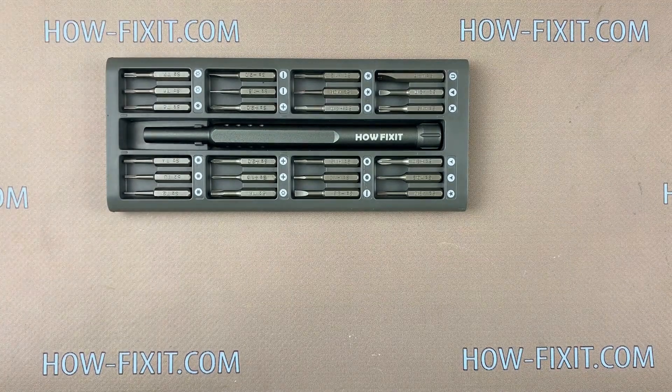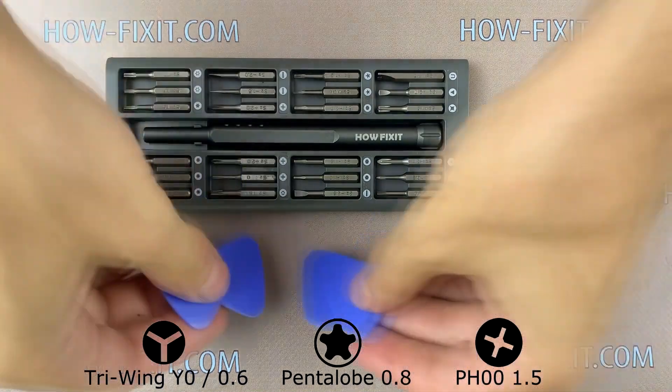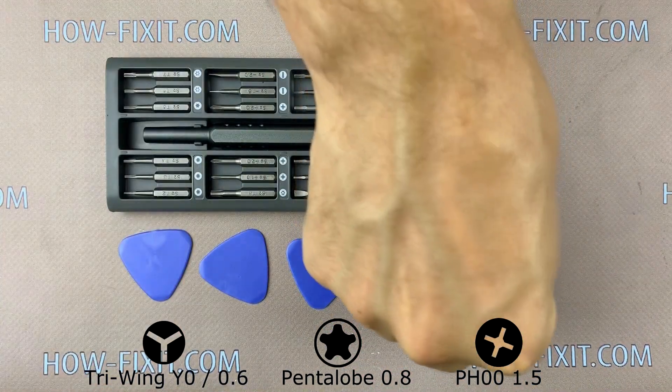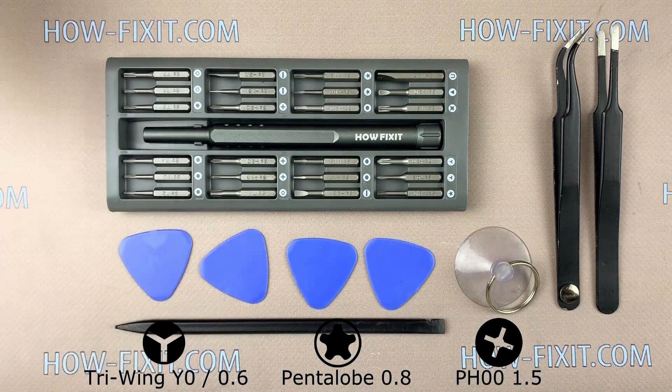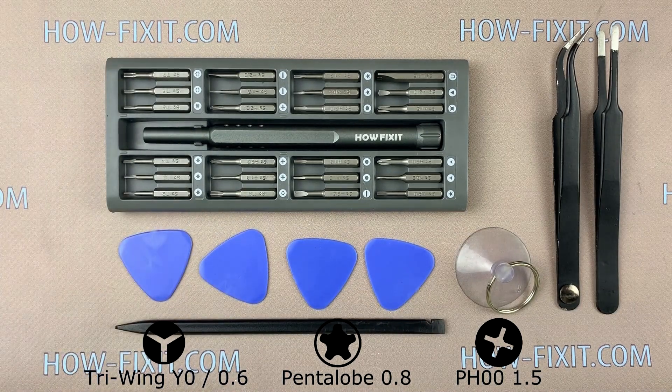To disassemble the iPhone X you need the following tools: a screwdriver set, plastic mediator, suction cup for removing the display, tweezers, opening plastic tool, and a hair dryer. In the description under the video I left a link to the necessary tools and parts for replacement.